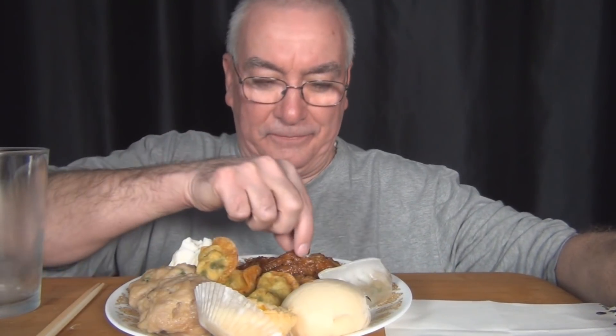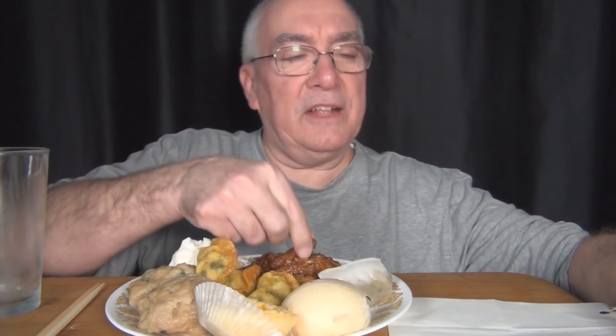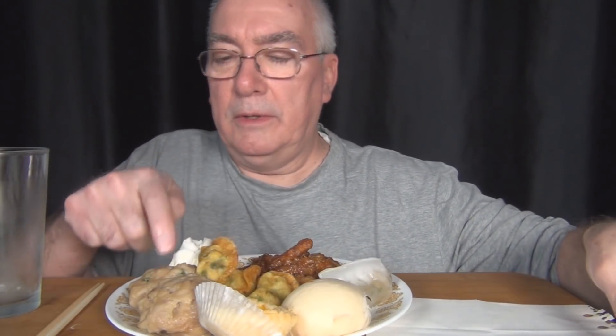I have baked crispy egg custard, chow chow style dumpling, chicken feet, fried shrimp and chive dumpling, steamed roast pork bun, steamed sweet egg yolk bun — I think that's this one — and beef ball with vegetable. That's these.